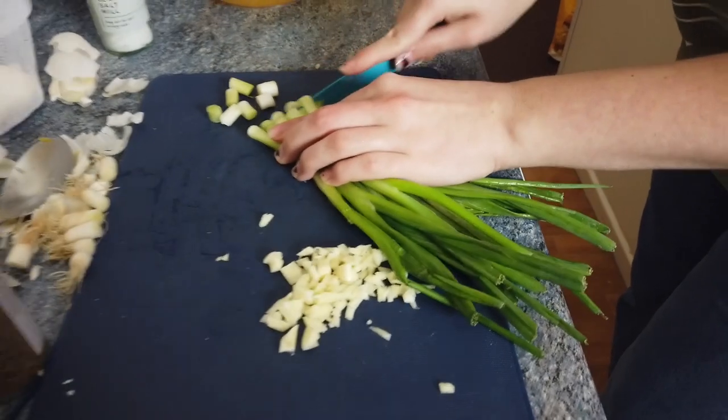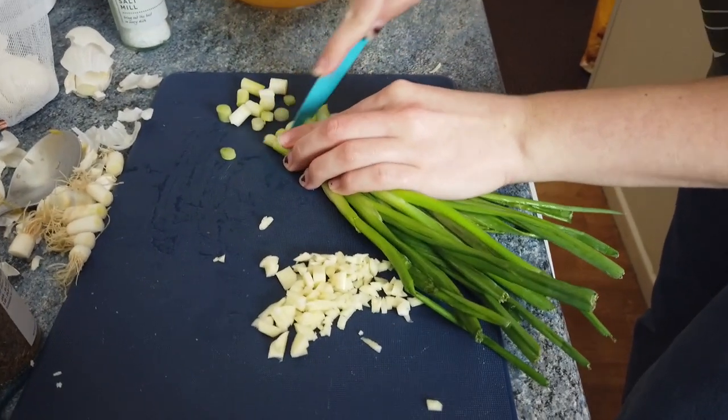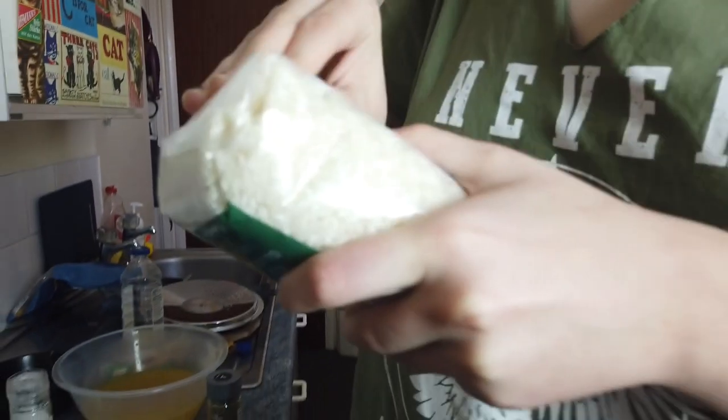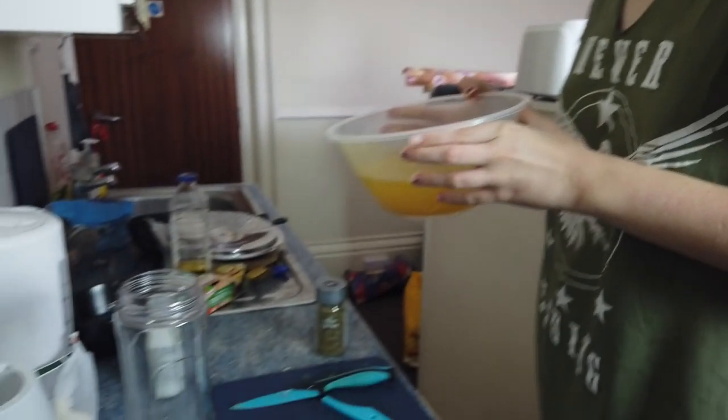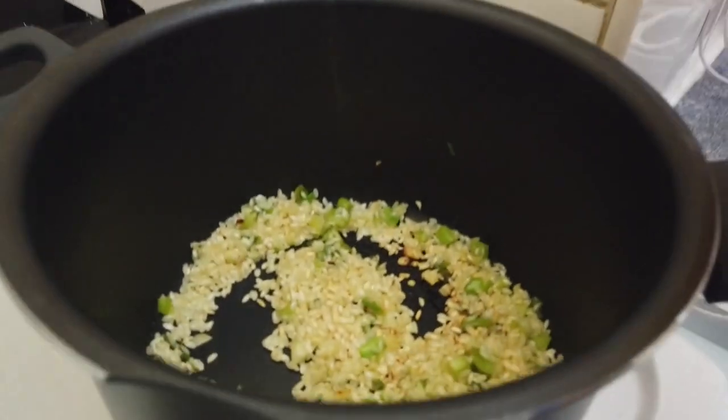You're gonna chop up your spring onions and put them in the pot with butter. We need 200 grams. Now that's gonna be in there for a minute. So we're gonna pour the stock in a little bit at a time, just enough to cover the rice.